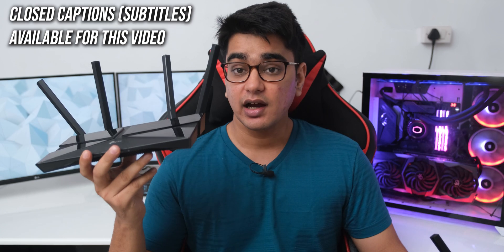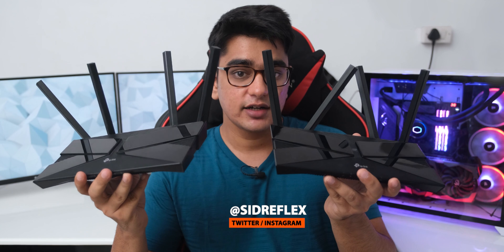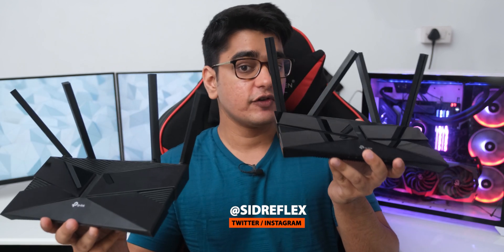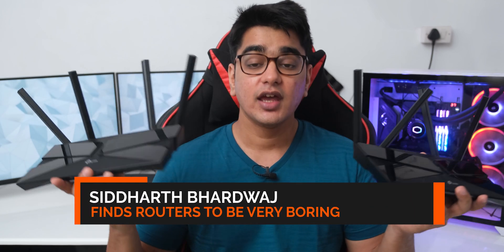Recently we checked out the TP-Link Archer AX10 on the channel, which is a really great budget Wi-Fi 6 router, but it was kind of a basic router, so today we are going to take a look at its more expensive sibling, the Archer AX50. This costs 50% more than the AX10 at 9000 Rs. or 120 USD, so we'll see how big of a difference there is.